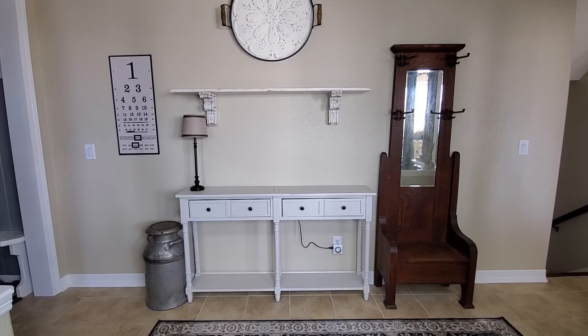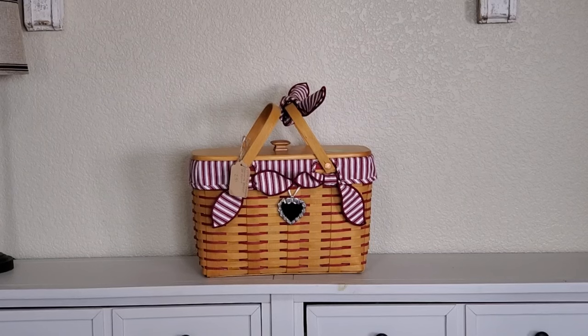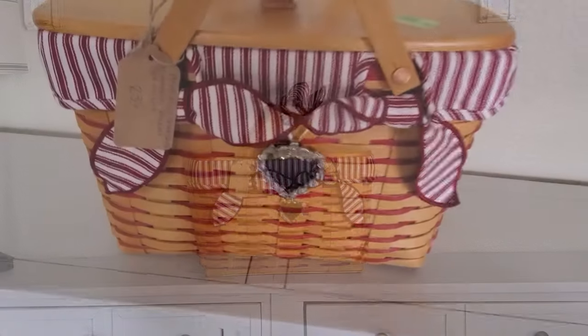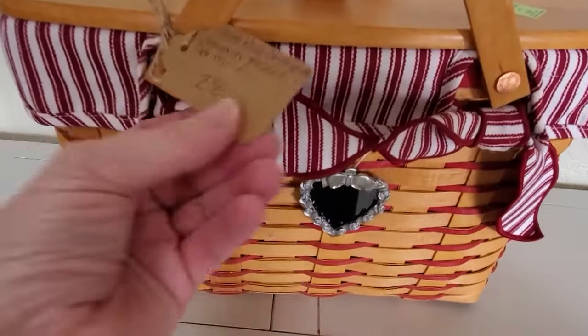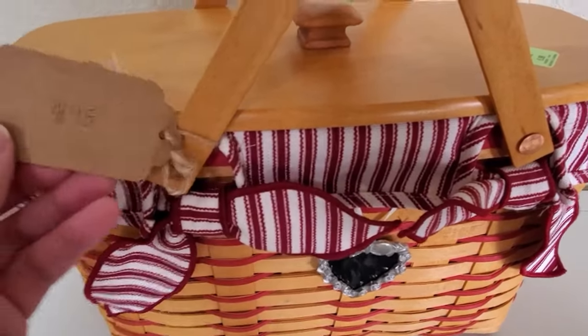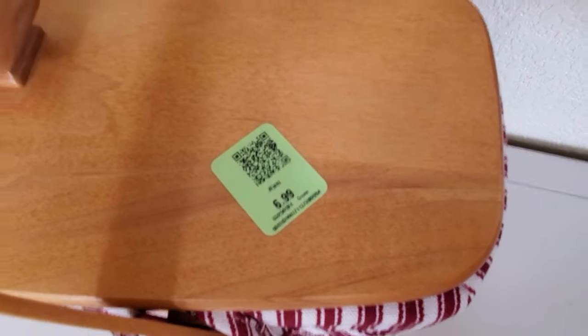I got this Tuesday — does anybody know what it is? It's a Longaberger! Can you believe it? I've never found one until now; this is the first time I've ever found one at any thrift store. Whoever was selling it originally has this little tag on here.